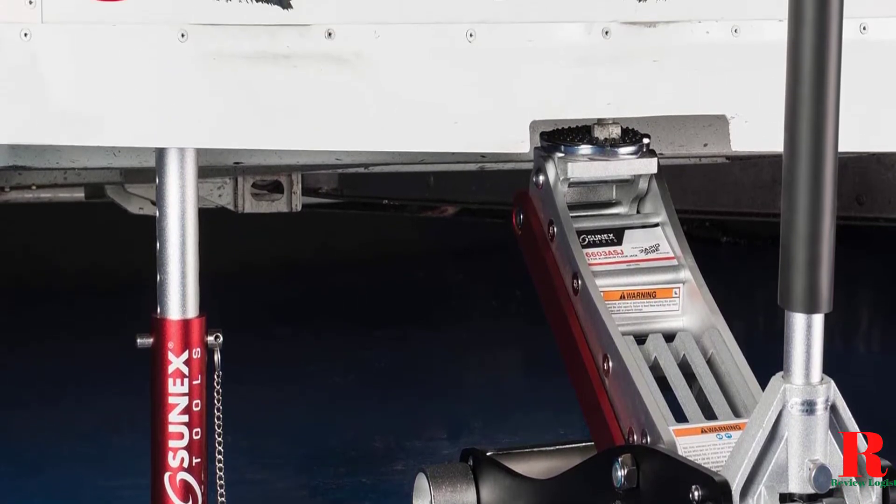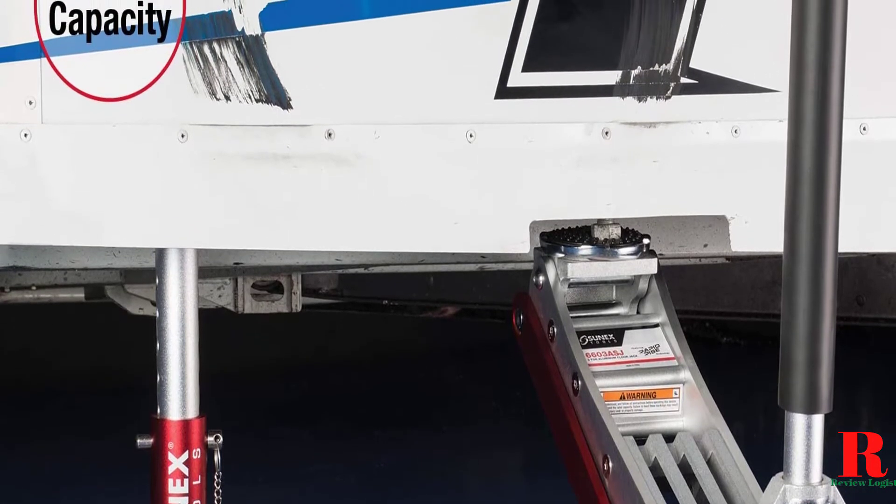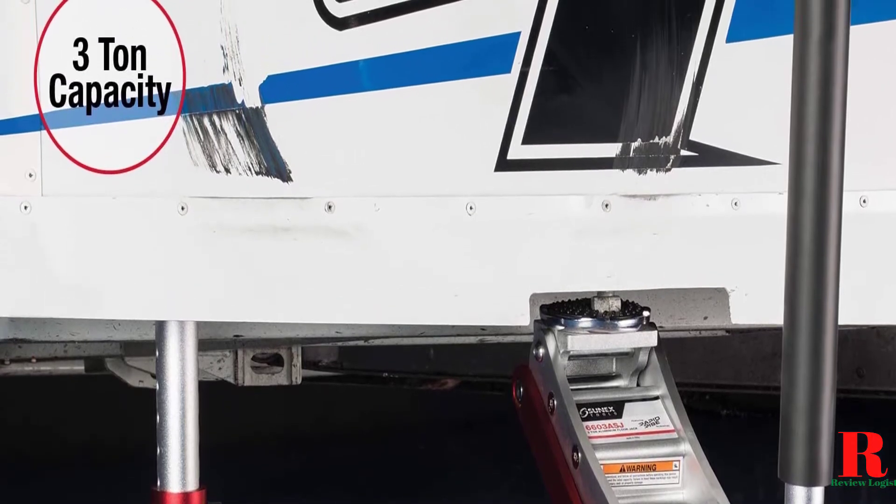Our recommendations are based on our extensive hands-on testing and can help you find the perfect portable car jack for your needs and budget. I've included links in the description box down below,